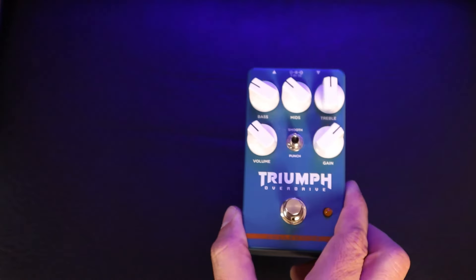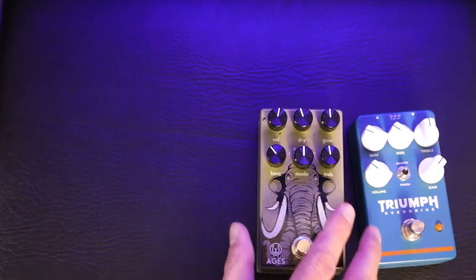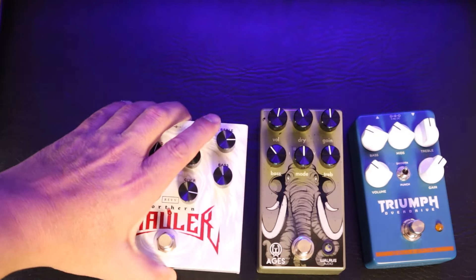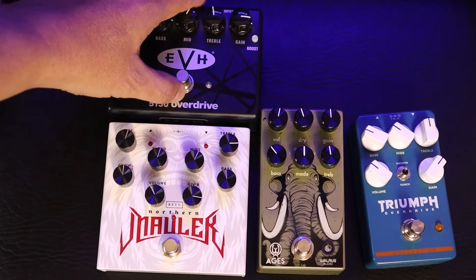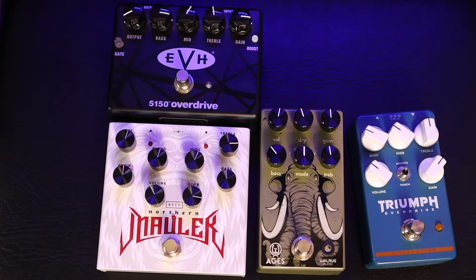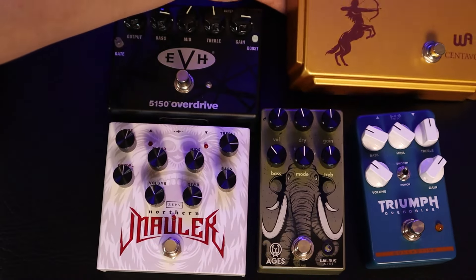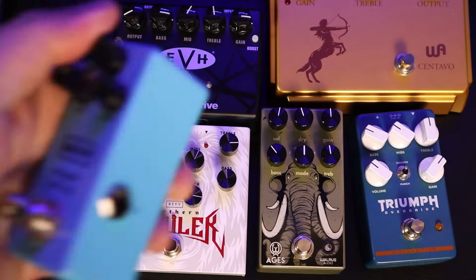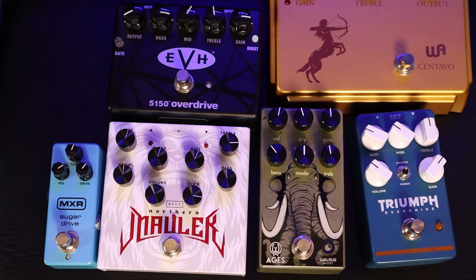Currently, I have a couple of overdrive pedals, such as the Wampler Triumph, the Aegis from Walrus Audio, the Northern Mauler from Rev, the EVH5150 Overdrive from MXR, the Centavo from Warm Audio, and the Sugar Drive from MXR. Each of these pedals contributes with a particular purpose on my pedal board.